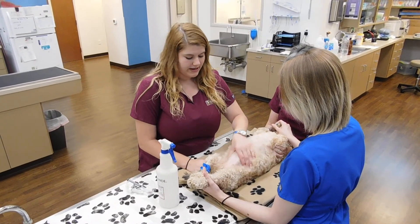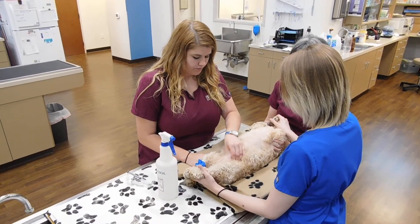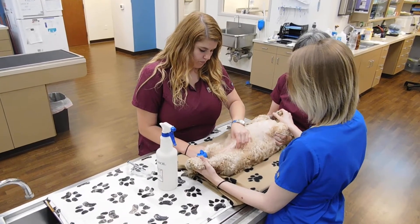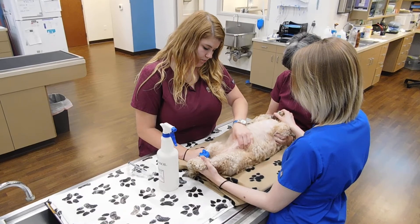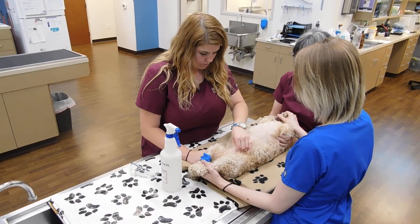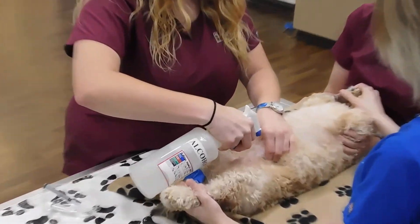Now I'm going to go ahead and palpate to find the bladder. I'm going to spray alcohol on the site.